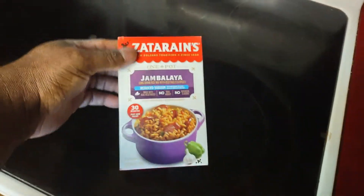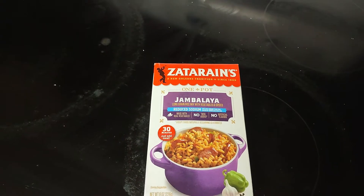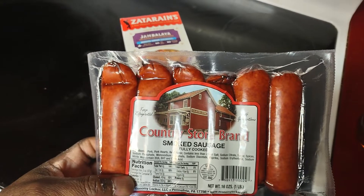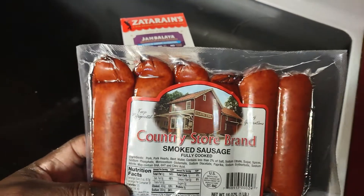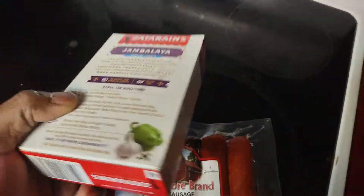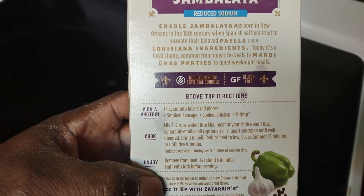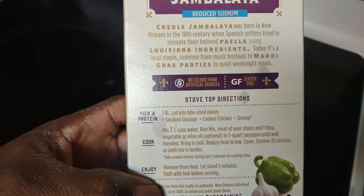Alright, let's get to it guys. First thing we want to do is get the meat ready. I'm going to be using this right here — this is a Country Store brand smoked sausage. It doesn't matter the brand, as long as you got smoked sausage. This is fully cooked, so I like that. It says take the meat of your choice and cut it into small slices.